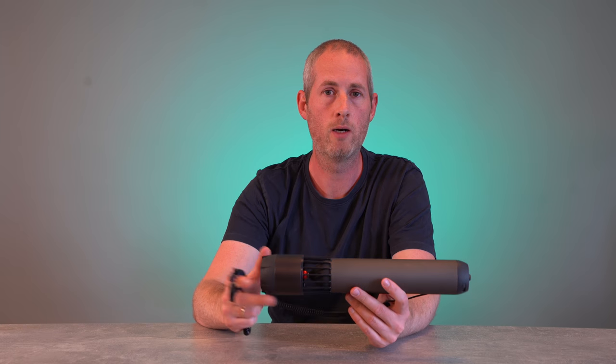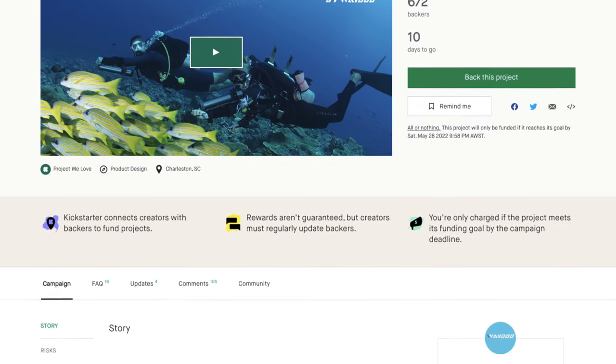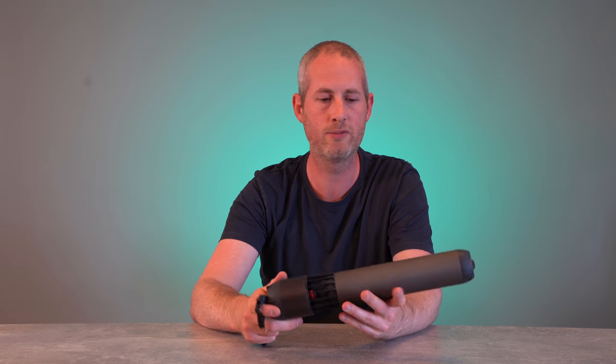The Subnato is brand new from Waydo. It's running on Kickstarter still, so you can get a good price on it right now. Afterwards, I'm not sure which price it's going to land at, but we had this one out testing in the pool and it's a fun toy to be playing around with.